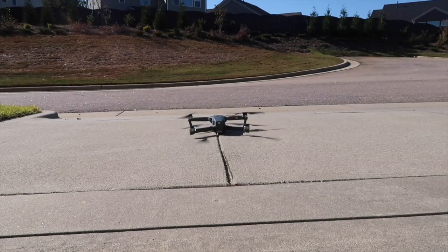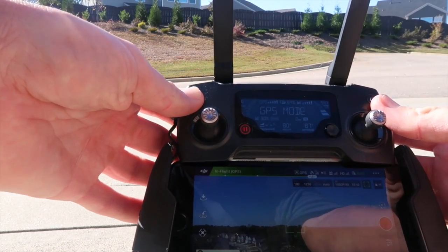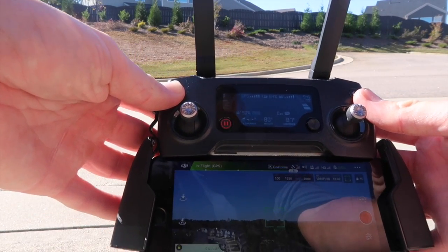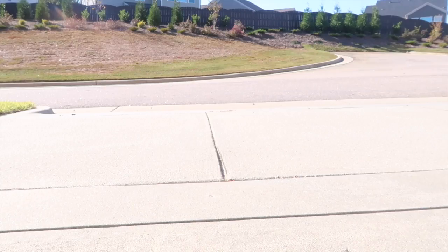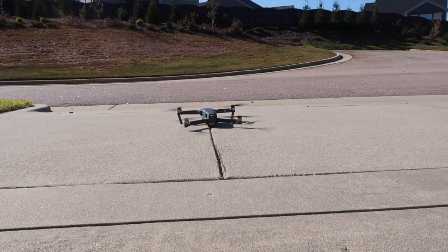And finally, return to home seems to be pretty good. So I'm starting the drone right here, and when I press return to home — now that's pretty impressive.